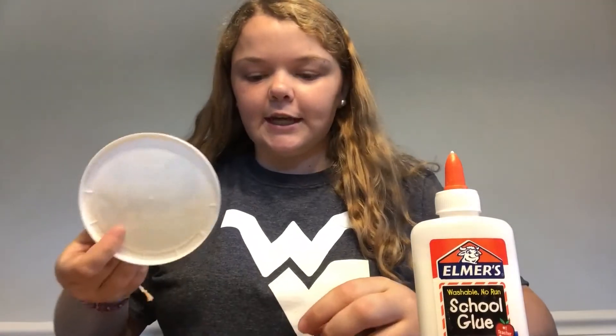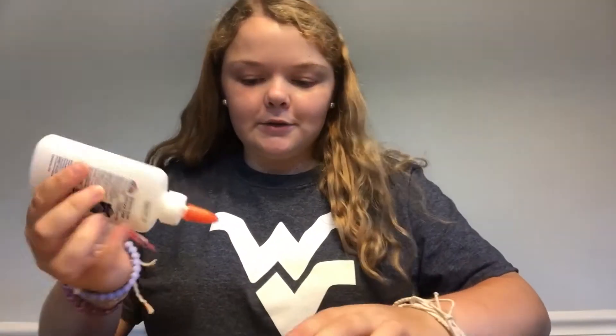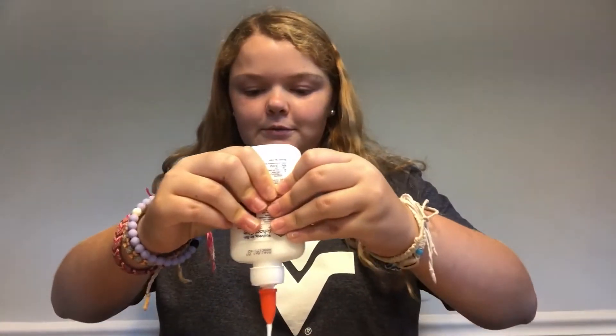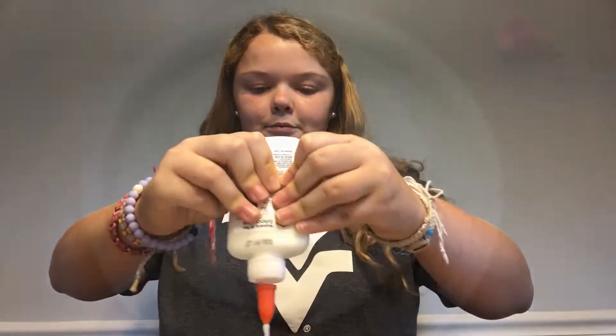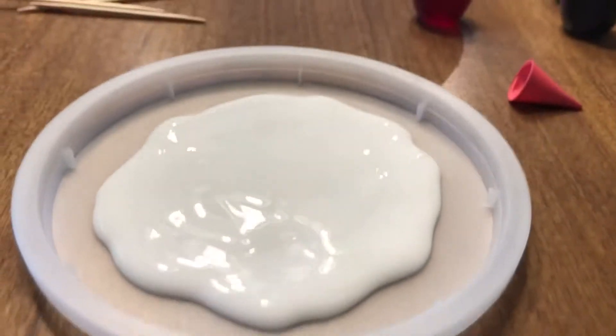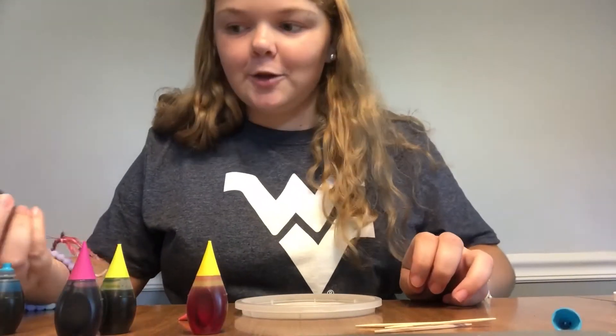The first step is to take the lids and pour a lot of glue on. Make sure it covers the whole entire lid — just pour a whole bunch of glue on. This is about how much glue I put on. There's no holes and it's pretty thick. So now I'm going to create some designs in my glue.